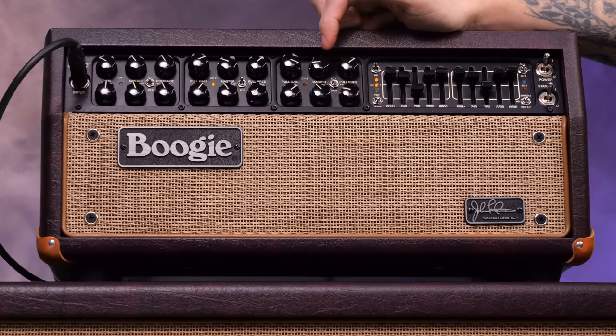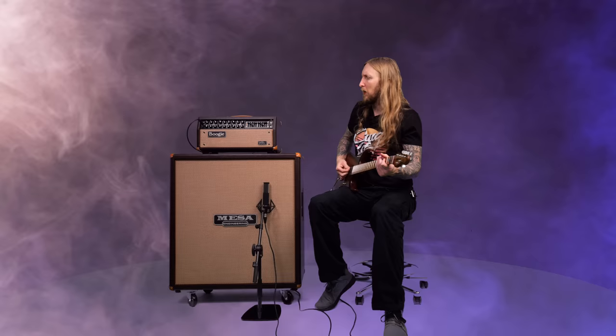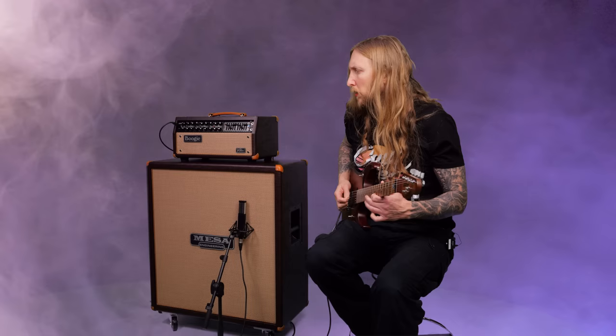Very cool — I think it sounds really good. Let's try channel 3. I don't remember how to do this... oh, I had it at 60 watts. Channel 3.